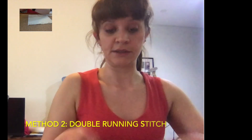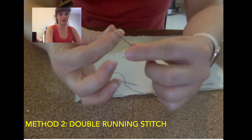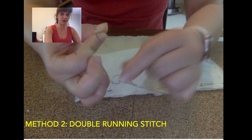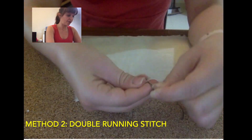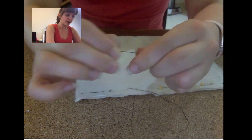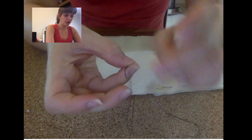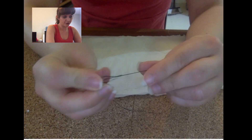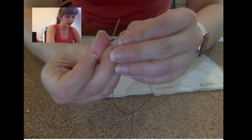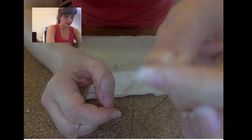So the second stitch I wanted to show you is the double running stitch. I still have thread on my needle so I'm just going to make another knot. You can lick your finger if you're not around anyone else. So wrap the thread around your finger, roll it off, and tighten up. You can of course just make a regular knot by bringing your thread through, and if you end up with a big loop, you can use your needle to guide that loop down to where you want the knot to be. Now I have a double knot.